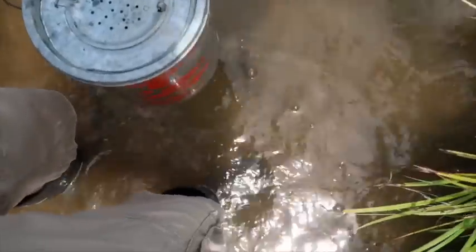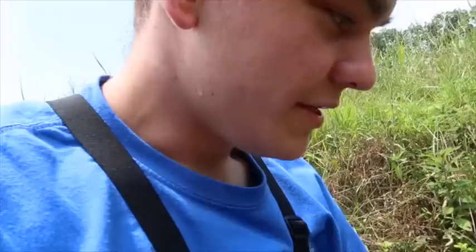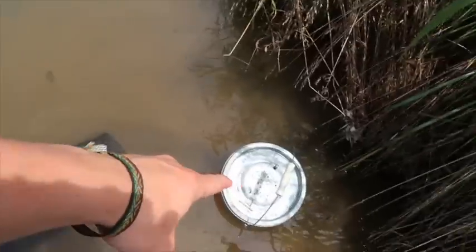Oh no! Oh my gosh — I almost just slipped and lost everything, which is not just an $800 camera but also the $800 iPhone in my pocket. This could turn out bad. But on the bright side, I did get my minnow trap. Oh yeah, we got about 10 in there! Now the next question is — where do I set the bucket so I can transfer the minnows without letting them all go? That's a good question.